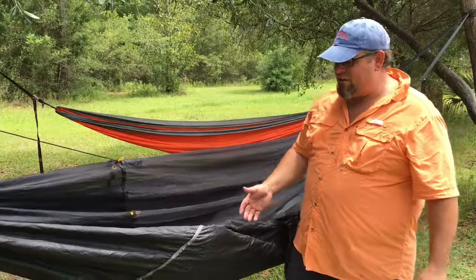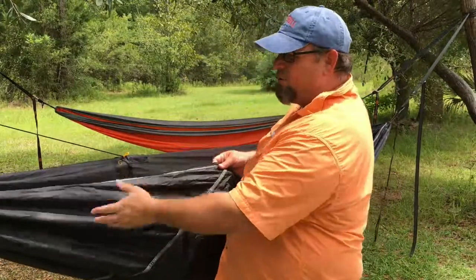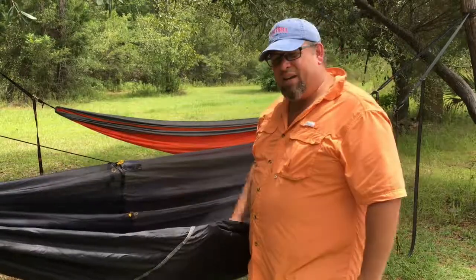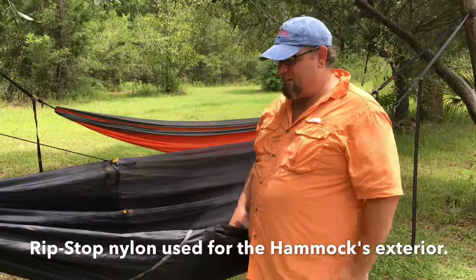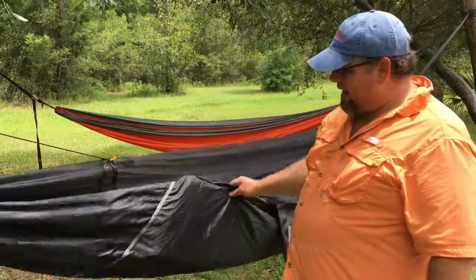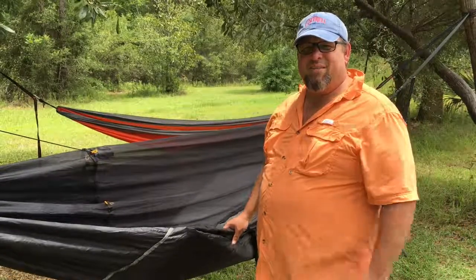Lots of key features here. We also have reinforced seams with this webbing all throughout the hammock. Lots of quality going on here with this hammock that you don't find in most hammocks. Go and check these guys out — this is Hammock Bliss, the Sky Bed Bug Free Hammock. Go check them out.